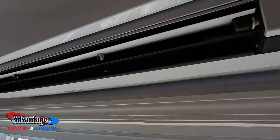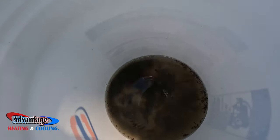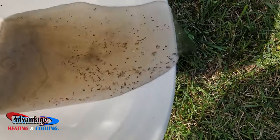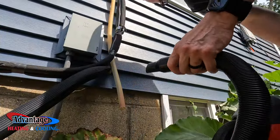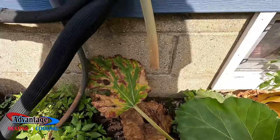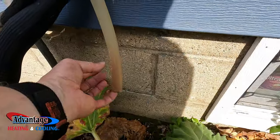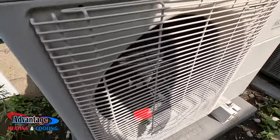We're going to clean the condensate drain outside with the vacuum. Look how much stuff we got out of that water — a lot of stuff in there. You can see all the water down there. That thing was flowing when I was cleaning it out. Good — it's kicking out some major heat now.